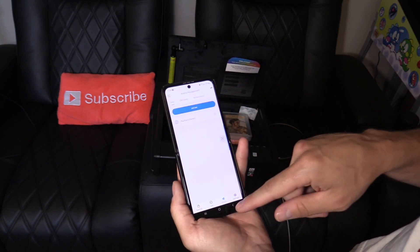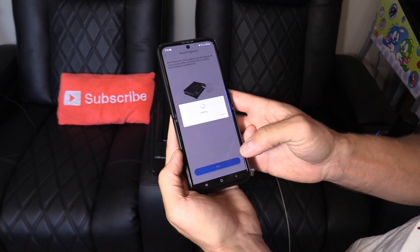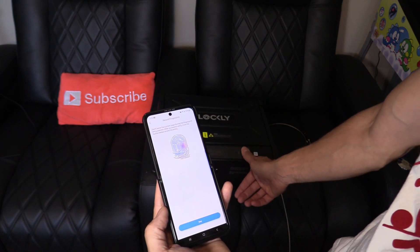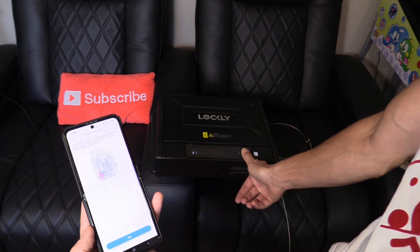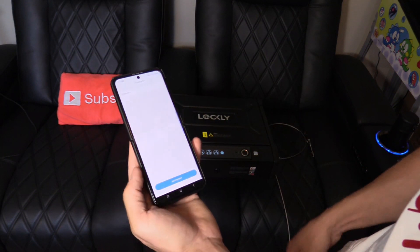For now I'm going to add my own fingerprint. Hit 'Start' — one, two, three — it tells you that you have nine left. One fingerprint added. We can have up to 99 which is great.